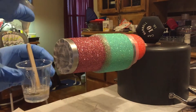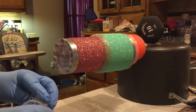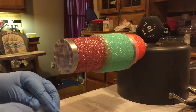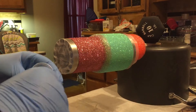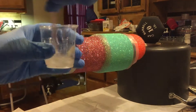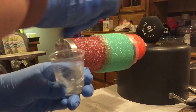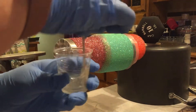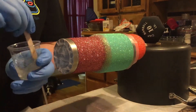Then I add Part B and do the same, scraping the sides and making sure every little bit is out of there. I then stir it for at least two to three minutes until it starts to become a clear consistency and the cloudiness starts to go away.